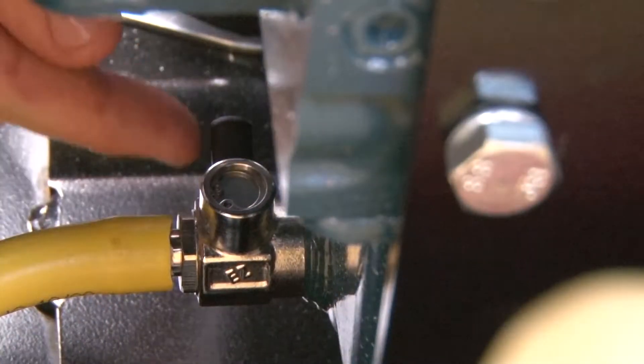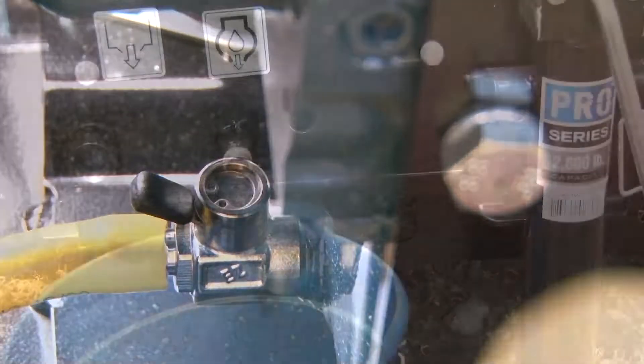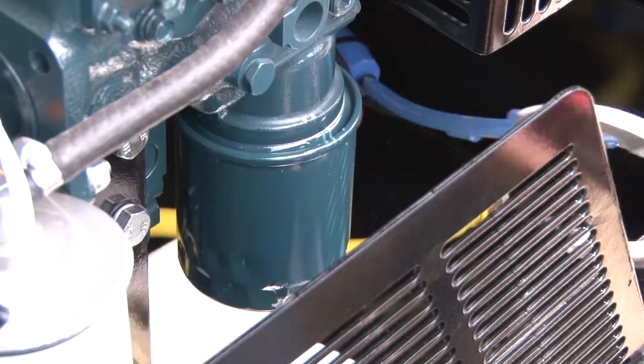Open the access door and open the engine oil line valve, which will allow the oil to begin draining. When the oil has completely drained, remove the oil filter using an oil filter wrench.